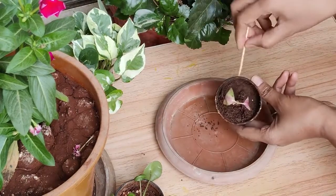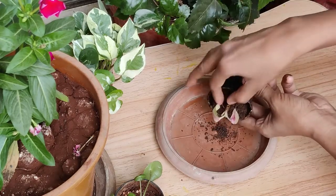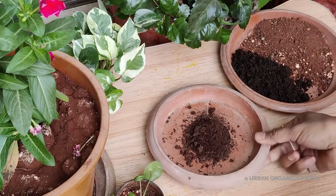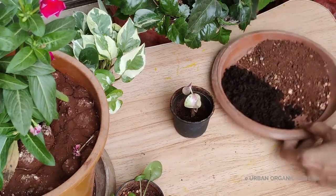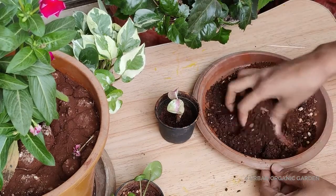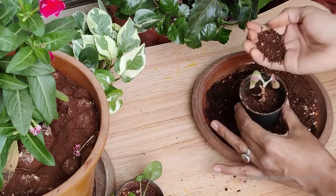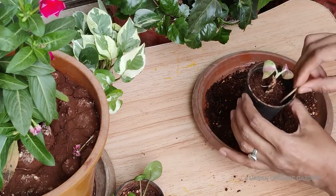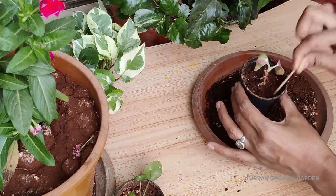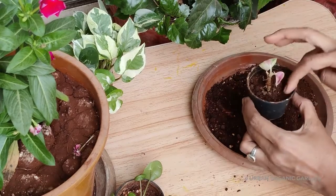I will take out half of the coco peat from the pot. On the other side, I'll mix soil and compost — no need to mix coco peat in this mixture as it is in the pot already. Now I will fill the pot with the potting mix and mix it gently without disturbing the roots. Once it is done, fill it with the leftover potting mix and mix it lightly.